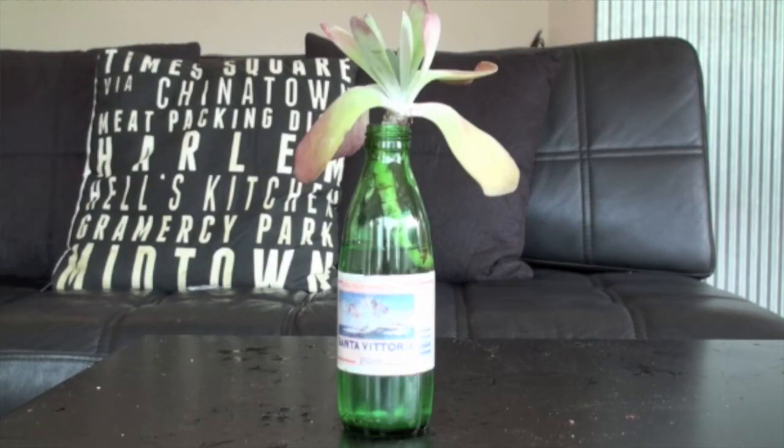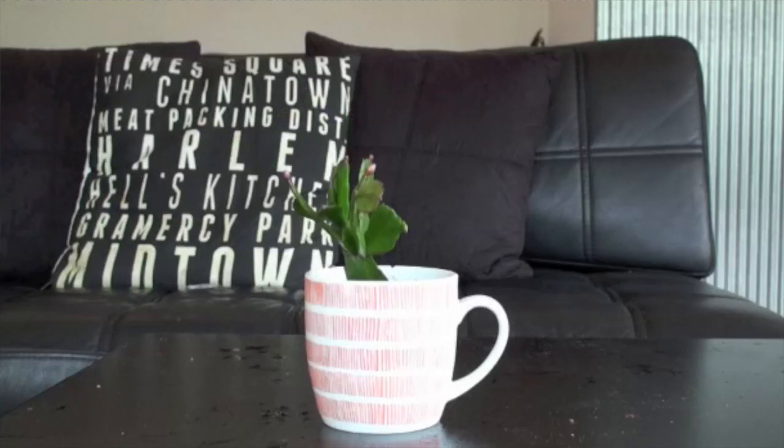The best place to display these guys is on a windowsill or somewhere else sunny, like a dining room table. So there you have it — plant killer foolproof plants.